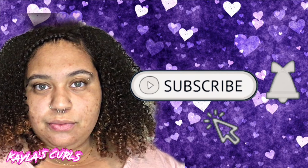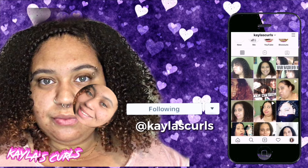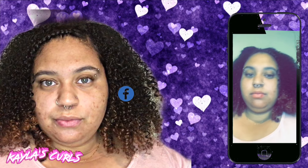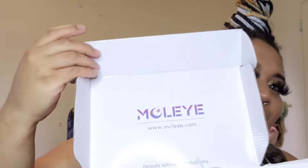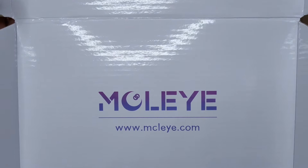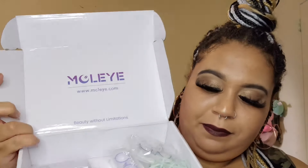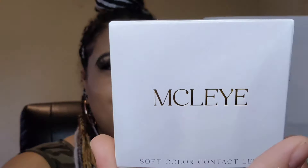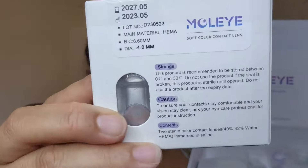Hey everyone and welcome back to another Kayla's Curls video. In today's video, I will be reviewing some contact lenses from Maclai. This company reached out to me — they really enjoyed my last video and I'm very grateful that they chose me to try out their contact lenses. This is from Maclai and they did send me three pairs of their contacts for me to try out.